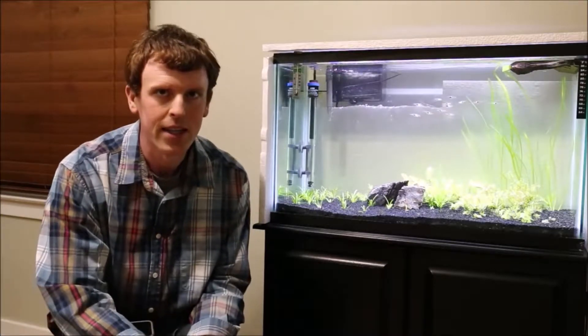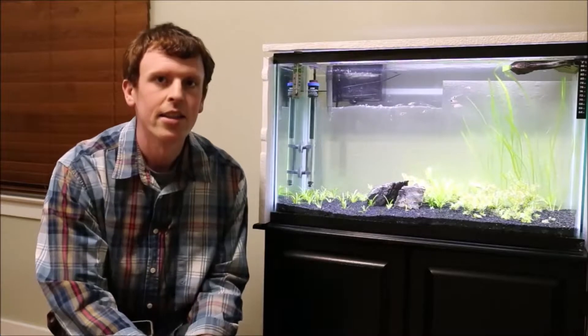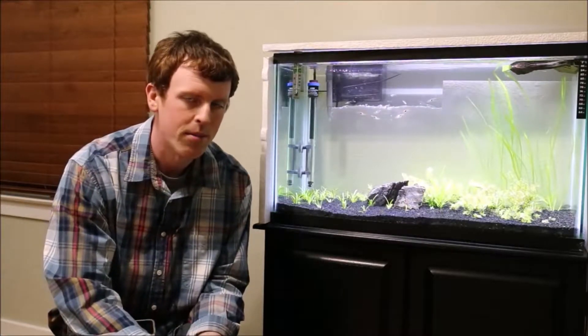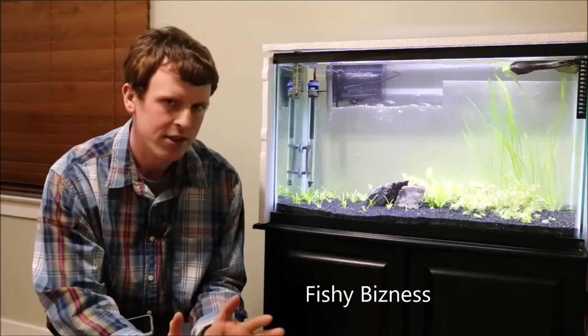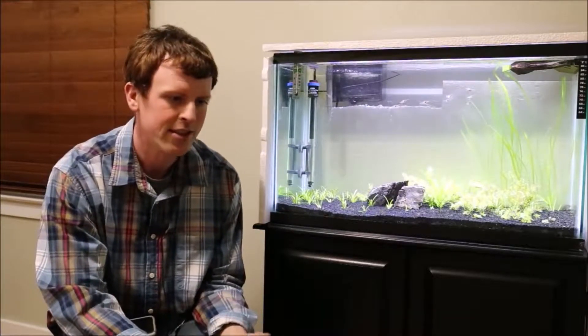I traveled 75 miles to get this fish because there's no good fish stores in my area, at a place called Fishy Business in Farmington, Michigan. If you live in Michigan, I'd recommend going there. It's a very good place, lots of variety.